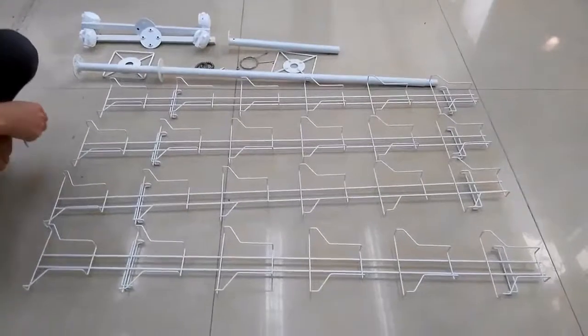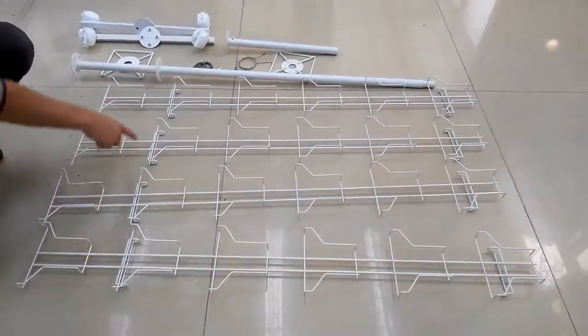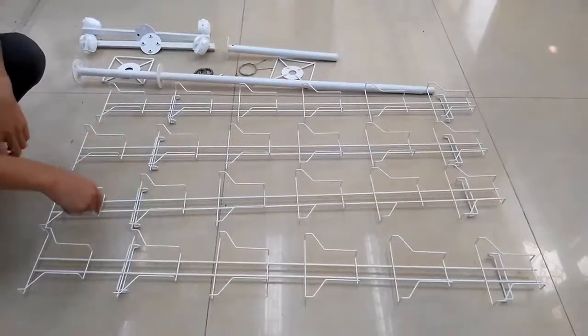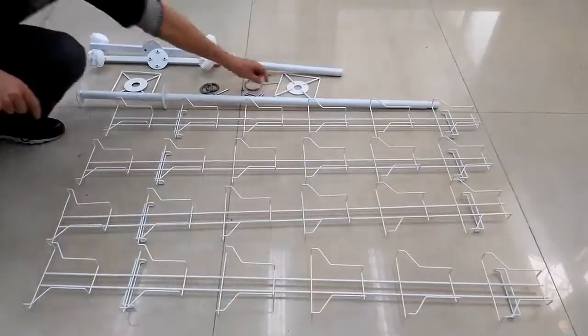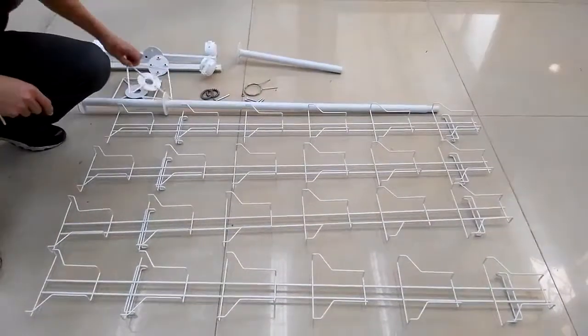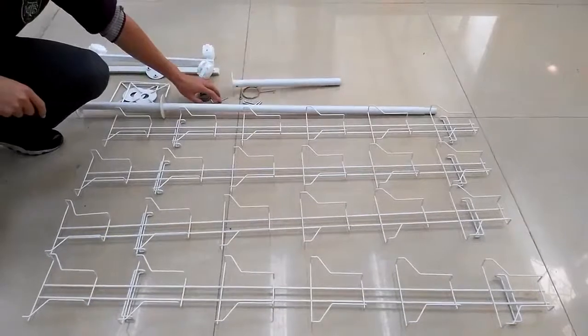Thank you for buying this rack from Fixture Displays. Our email is cs@fixturedisplays.com and our phone number is 630-296-4190.